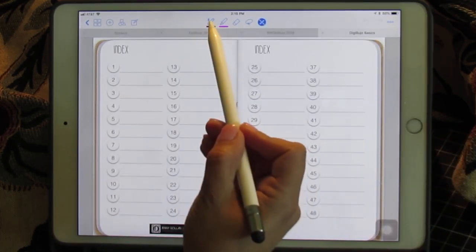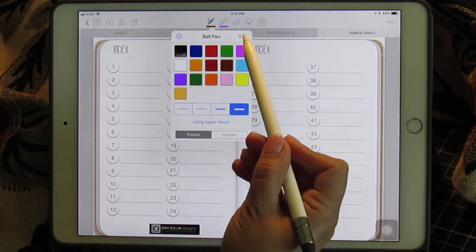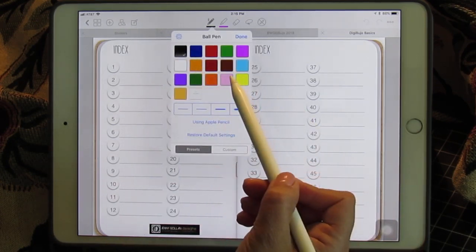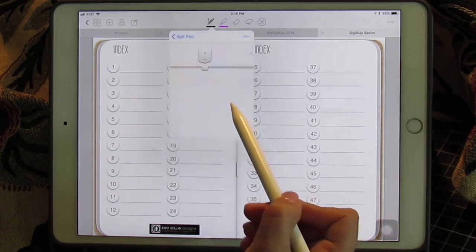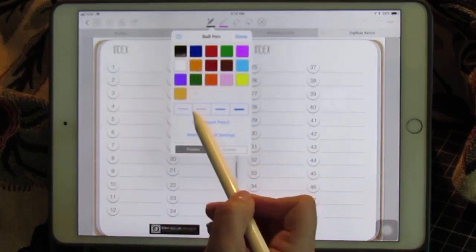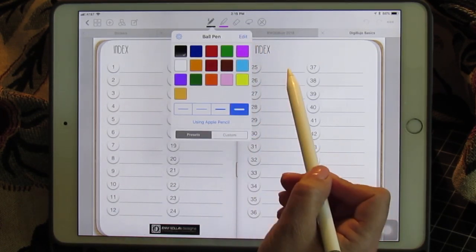GoodNotes comes with a pen tool with different color inks, and you can add other colors into your palette for your pen writing. You have different sizes for the pen line, and you would just slide this if you wanted it bigger or smaller. I'm going to leave mine alone because I like those pen sizes.